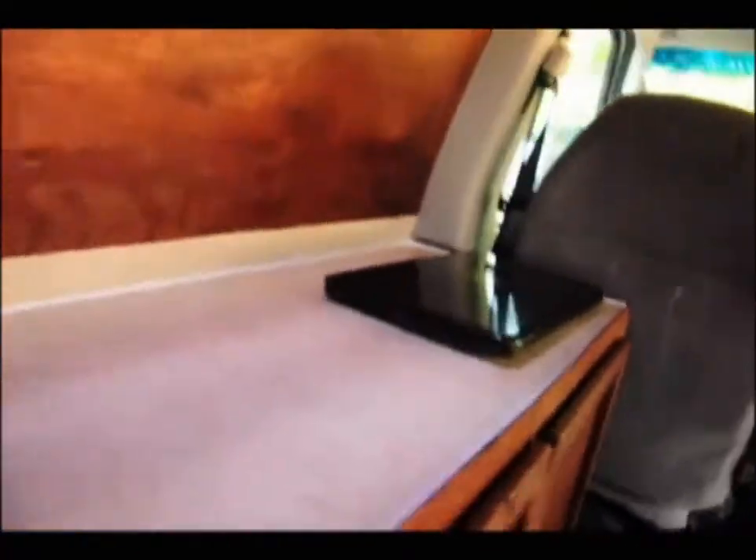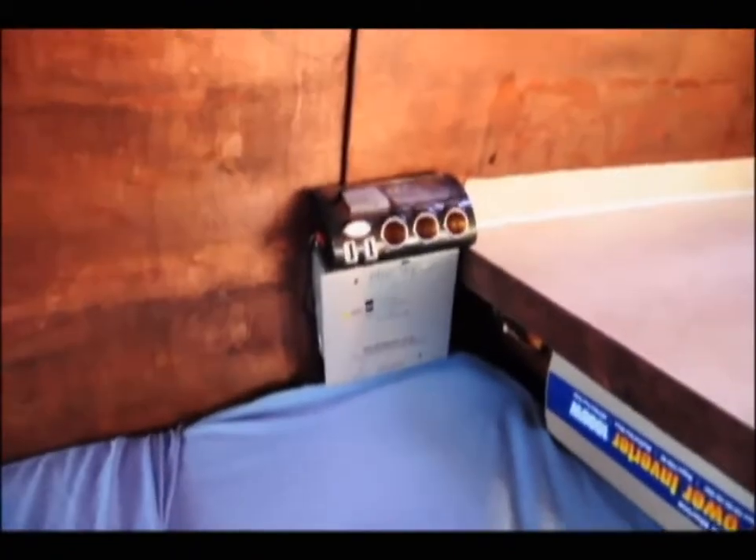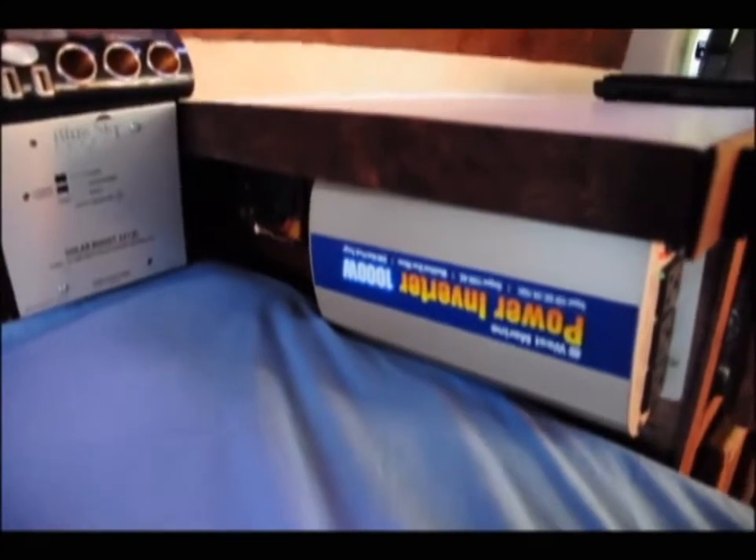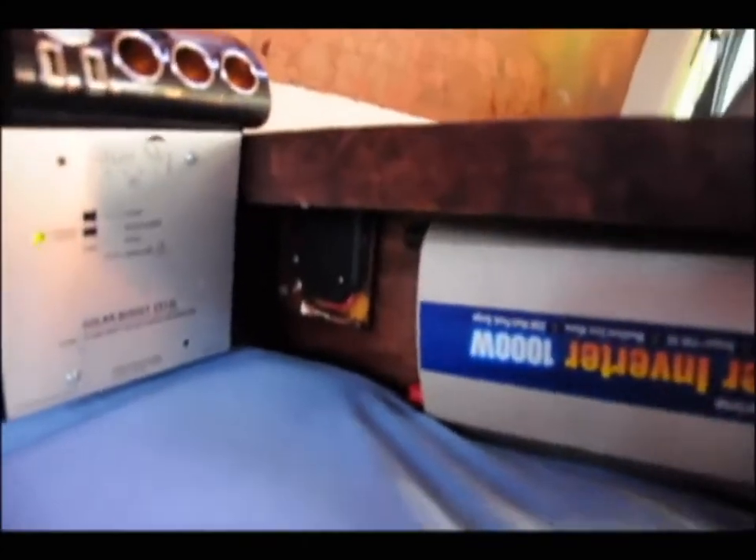Again we have the Blue Star solar controller, the 1000-watt power inverter, and an outlet — a cigarette outlet for USBs or whatever 12-volt accessories you want to power.